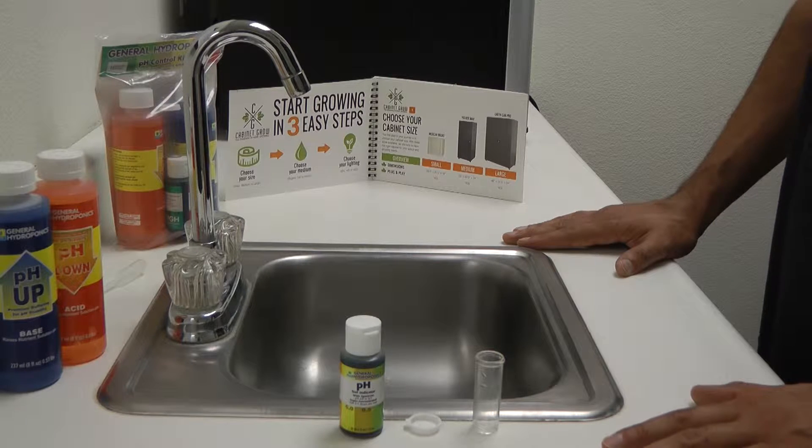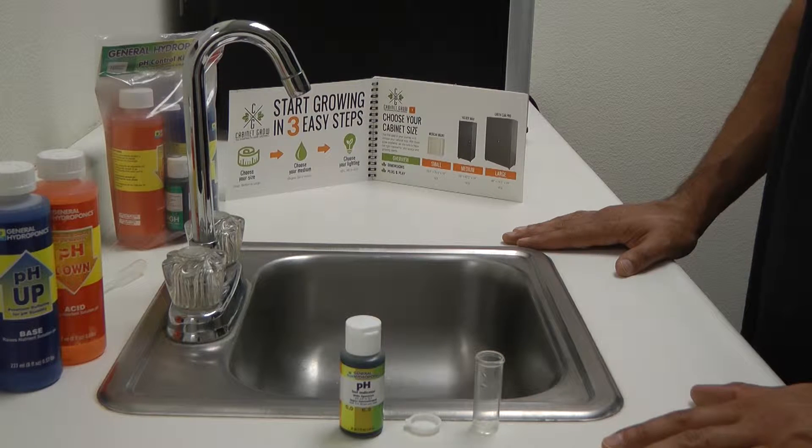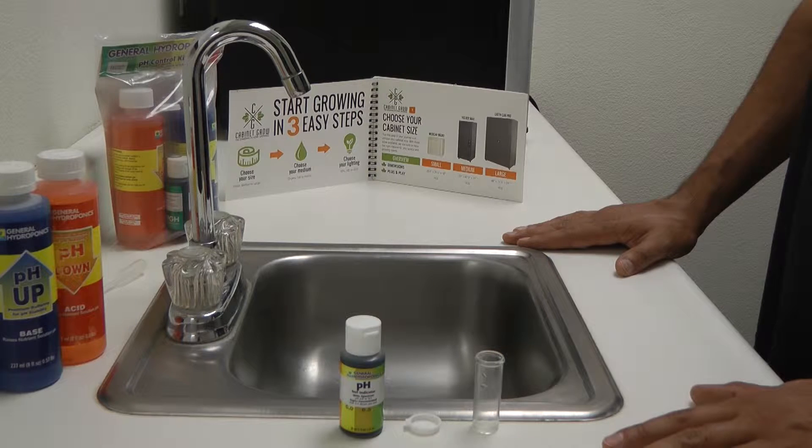This video will show you how to test the pH of your water and acquire the desired pH balancing level. pH control is essential for stimulating vigorous plant growth.